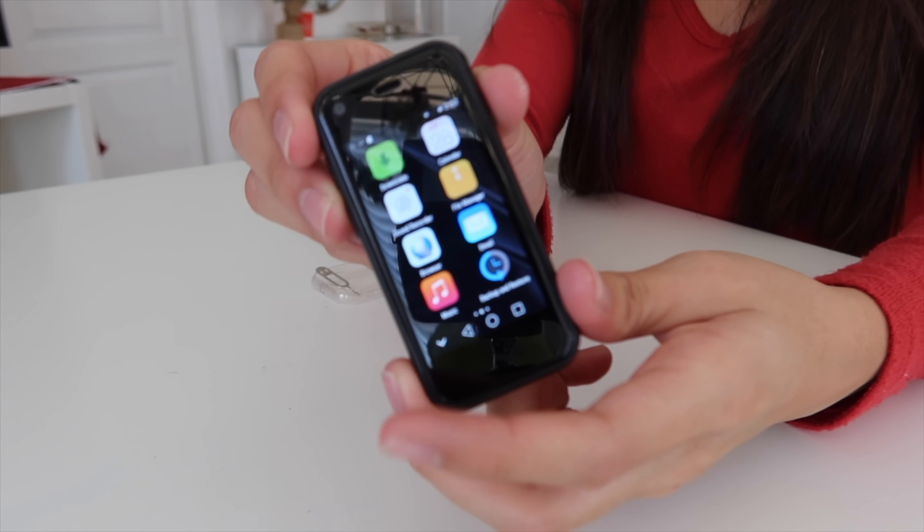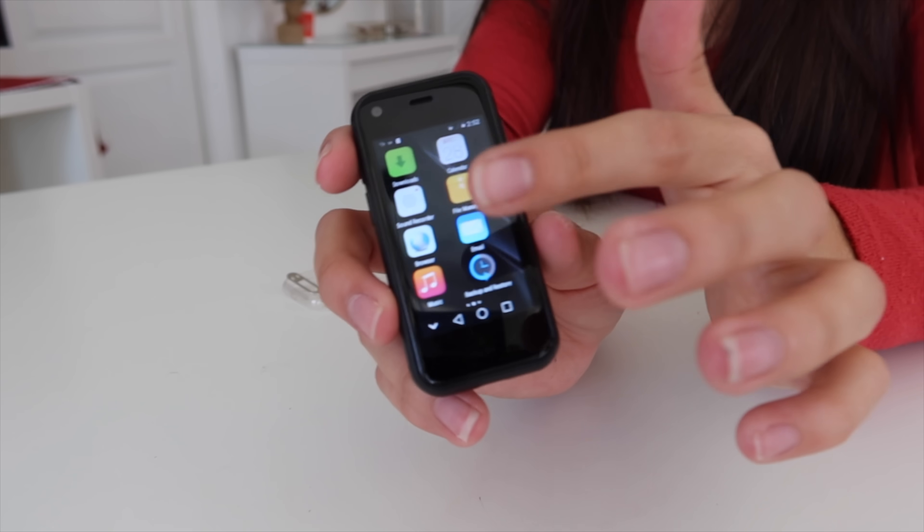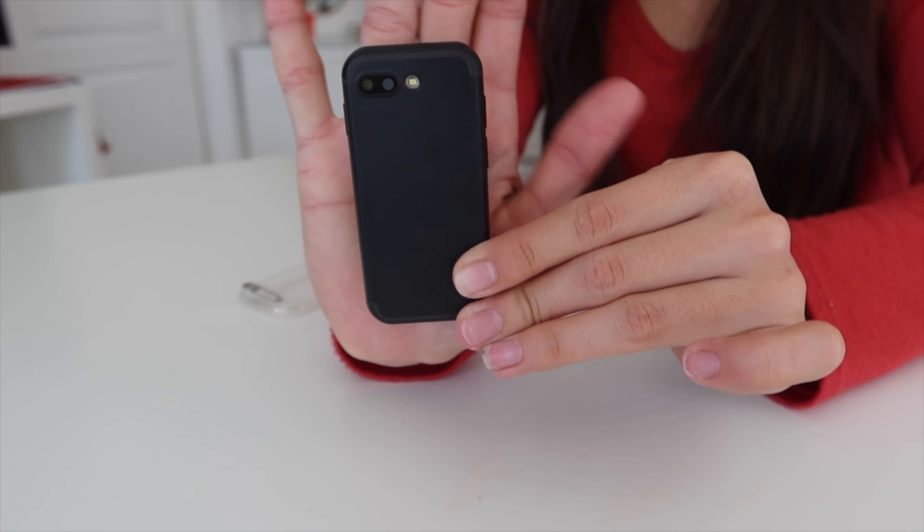That was this little miniature phone that actually works — you can actually download apps and stuff on it, but my Wi-Fi was not working. It's just unbelievable that a phone smaller than the palm of my hand actually works.